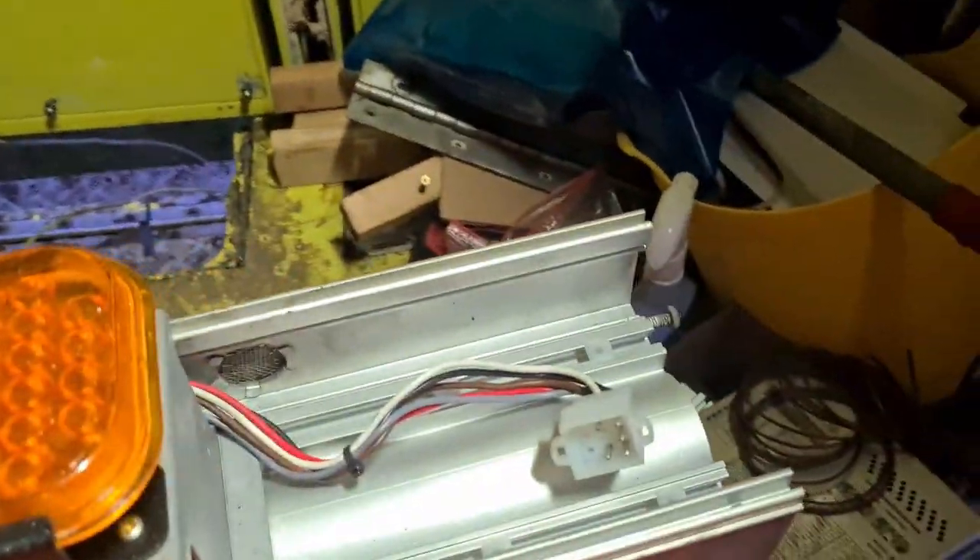Well, predictably it started pissing it down — so that's the end of this teardown for a moment. I managed to cobble together some light, it's not brilliant but it'll do. So these plastic dividers just slide along here and come straight out.